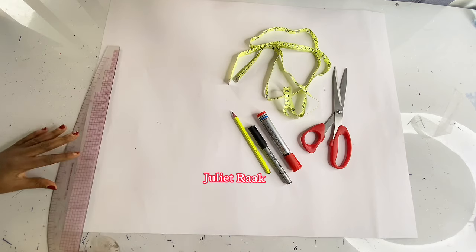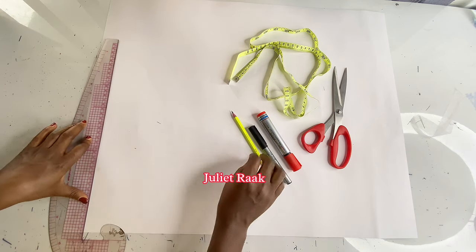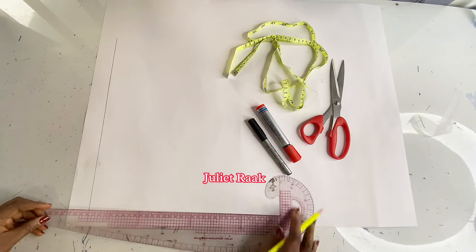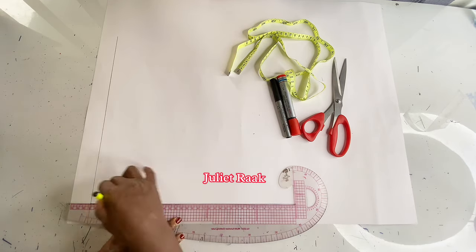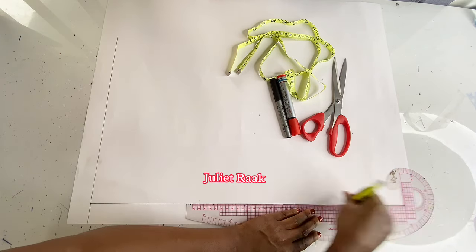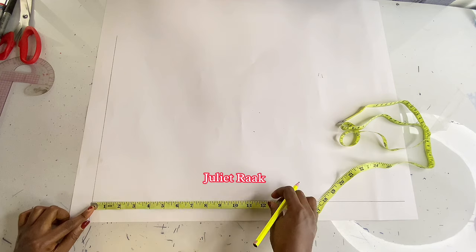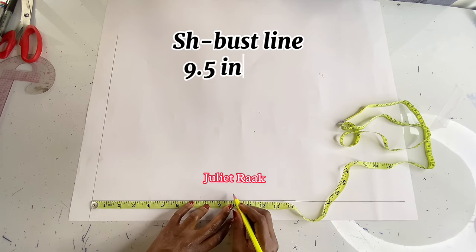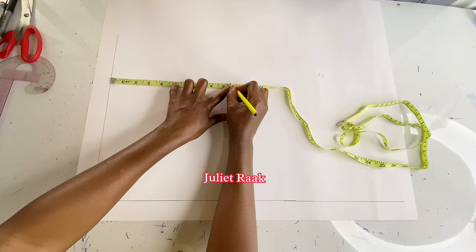We're going to start drafting the front pattern. I'm going to create a starting point that will become my shoulder line, and also create a margin line from the center front — I use this as a guideline in case my pattern is not straight. We're making a basic body block so we can use it to create whatever style we want. I'm marking from my shoulder to my bust line, which is 9.5 inches.